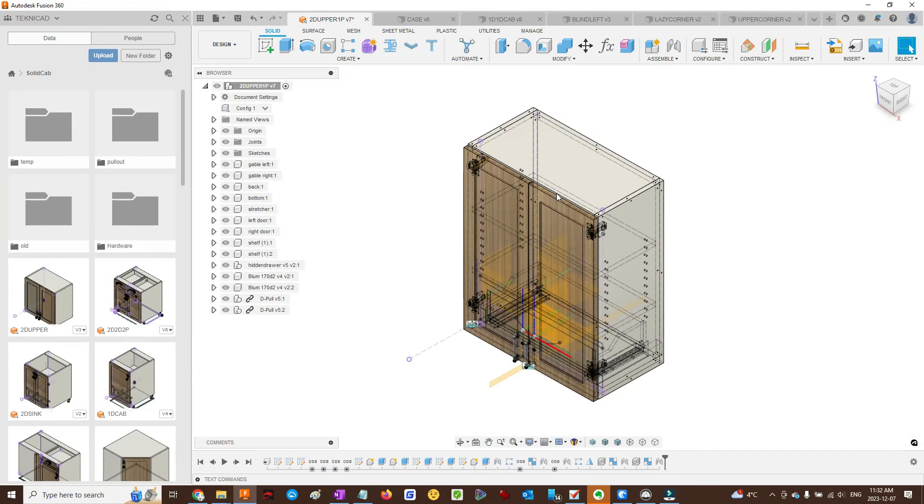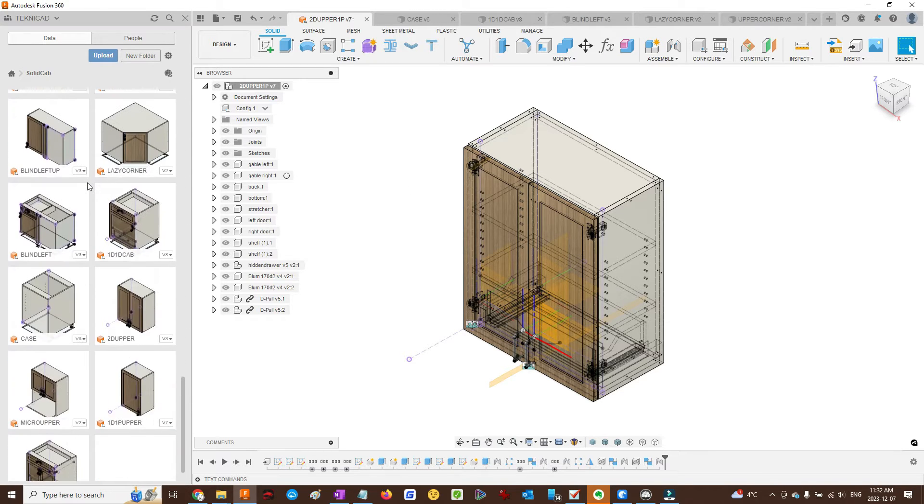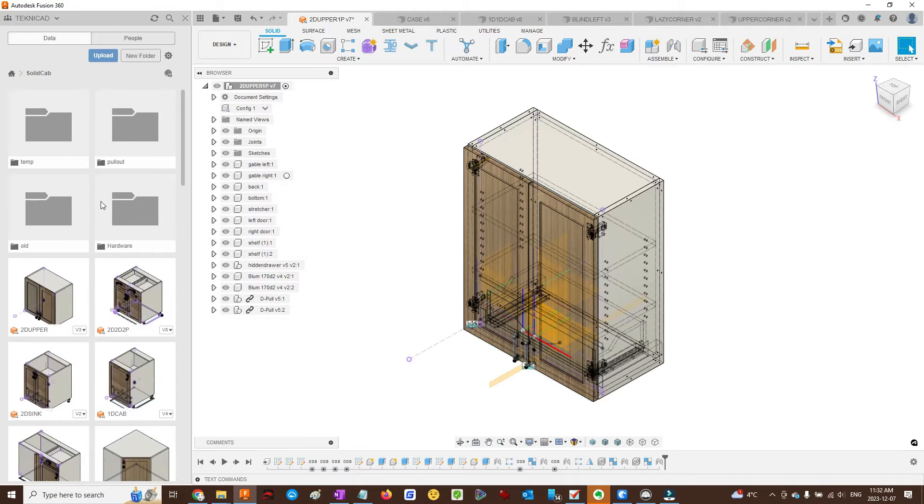Hello and welcome to the SolidCab Fusion 360 cabinet library. I made quite a few cabinets — about 31 — to form a foundation for making any cabinet in Fusion 360 using the new Fusion 360 configurations.